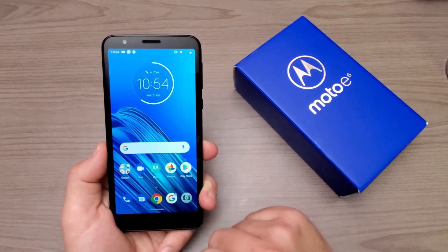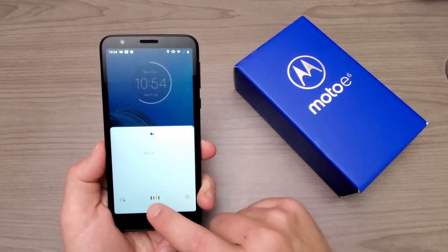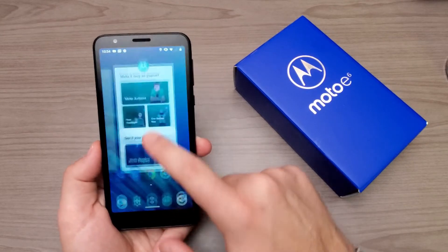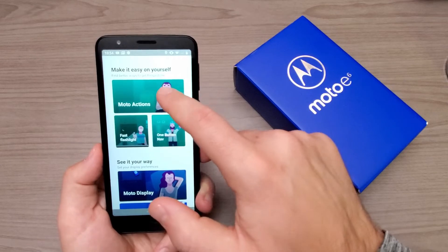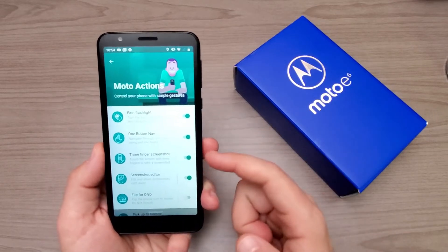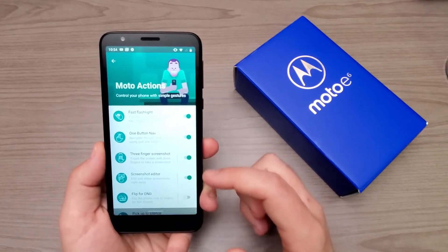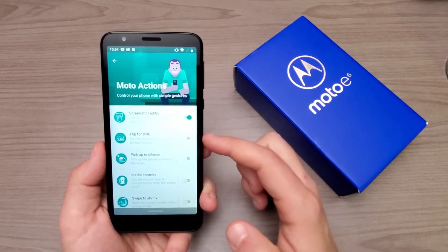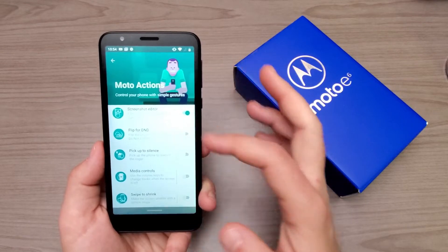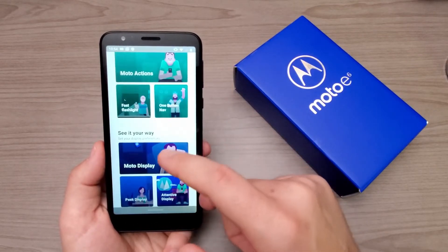With one-button nav, a slide over is back, holding it down is home, and swiping to one side brings up Google Assistant, while swiping up goes into recent apps. Back in Moto Actions, we have three-finger screenshot — I've had a tough time getting that to work well on this device. We also have screenshot editor, flip to do not disturb, pick up to silence, media controls, and swipe to shrink.